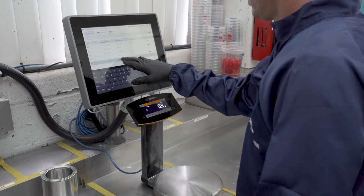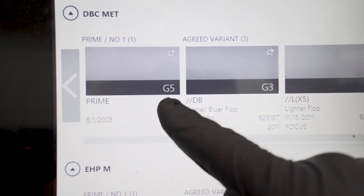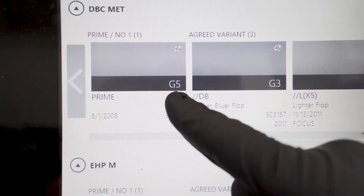Next, look up the formula for the top coat and identify the recommended G shade or spectral gray for the base coat color, then mix according to the product instructions.